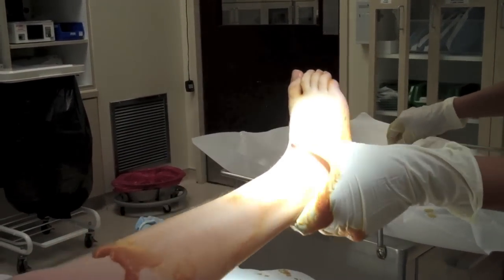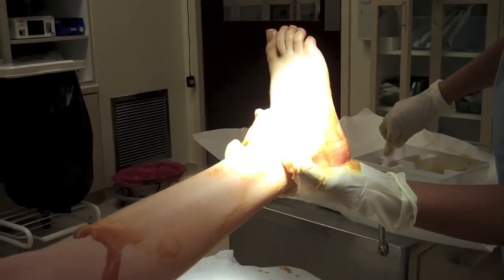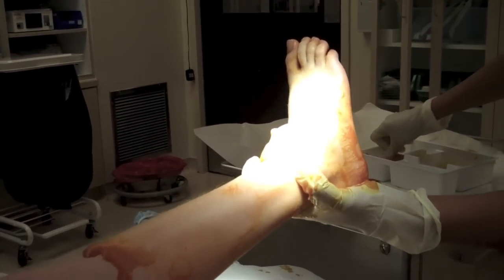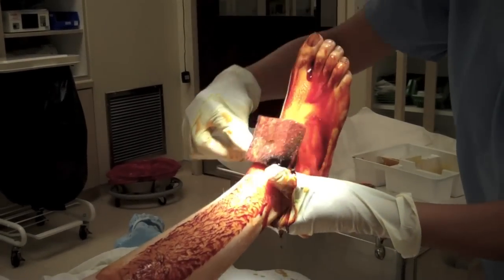I'm taking the sponge sticks and I'm going to do what's called painting. With painting, you can only go one direction — you can't come back and go back over. He's so little, it goes all over his whole foot.